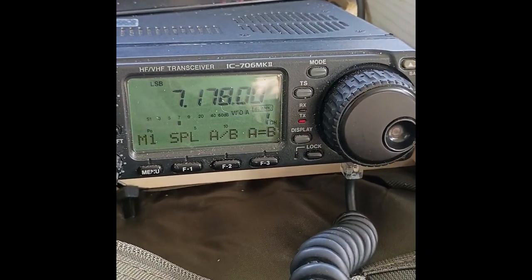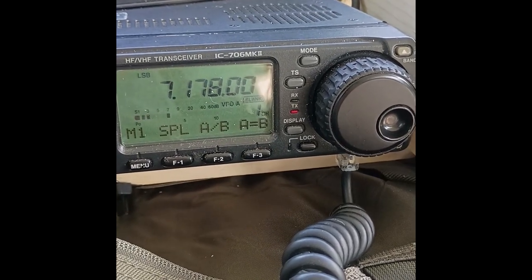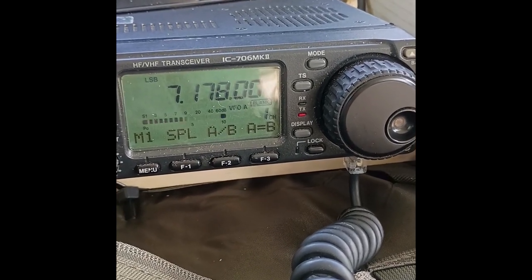CQ POTA, CQ POTA. This is Kilo Bravo Zero Tango Tango Lima at Park US-1960. CQ Parks on the Air.